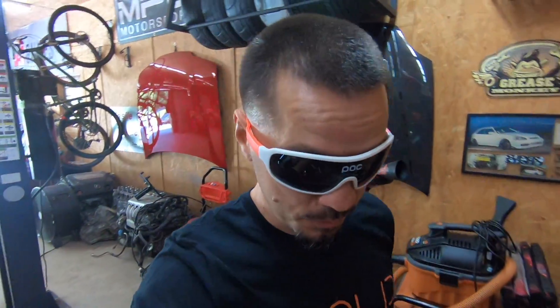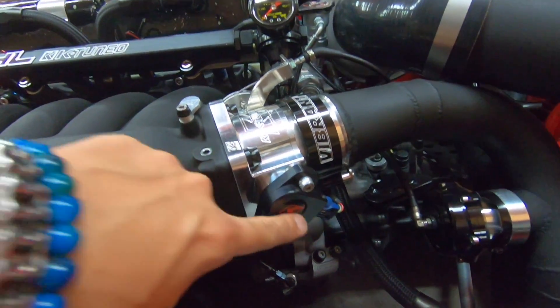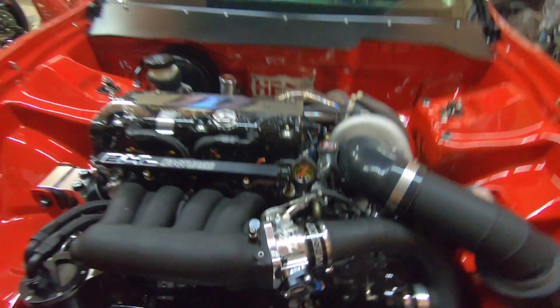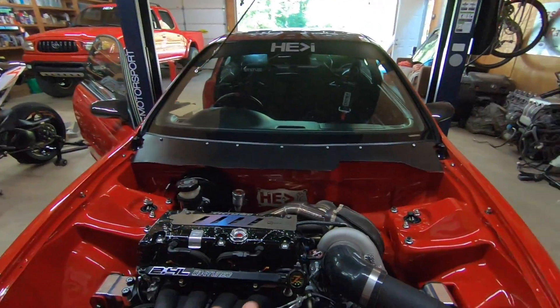Welcome everybody to another YouTube video. Today I'm going to show you guys how to calibrate your TPS sensor. If you don't know what a TPS sensor is, it's mounted right here on the throttle body. I'm running a K-Tune throttle body here.